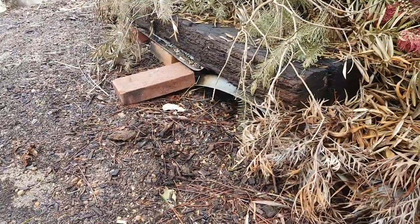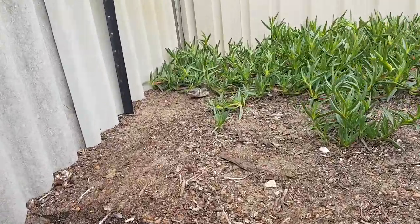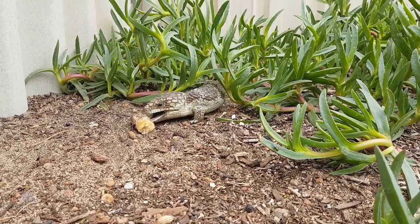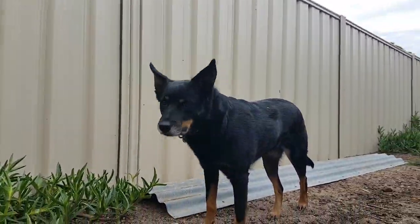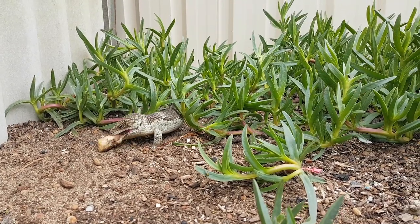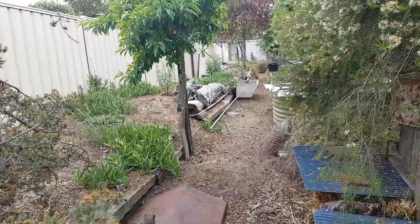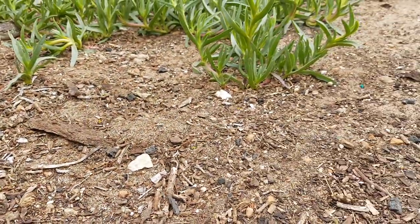I've got bobtail homes everywhere - hollow logs and created habitats all around. My dog Sophie knows not to touch them, and neither do my cats - I've got two cats and they just leave them alone. Under this big piece of soil, there's about three feet of soil I've built up alongside these railway sleepers, and there are a couple of bobtails that live underneath where it's nice and cool.